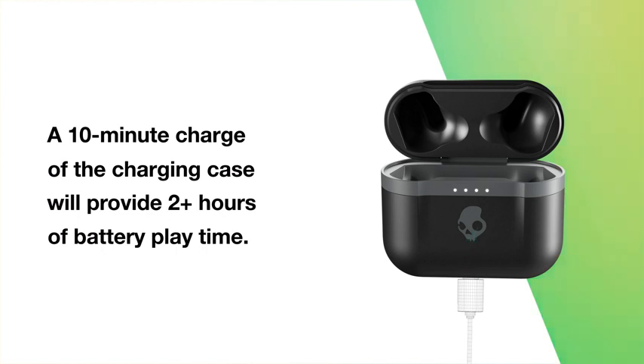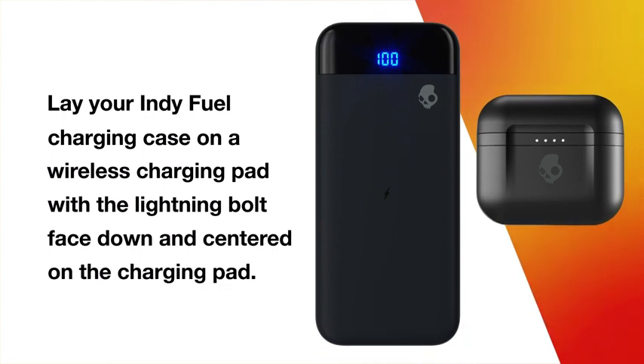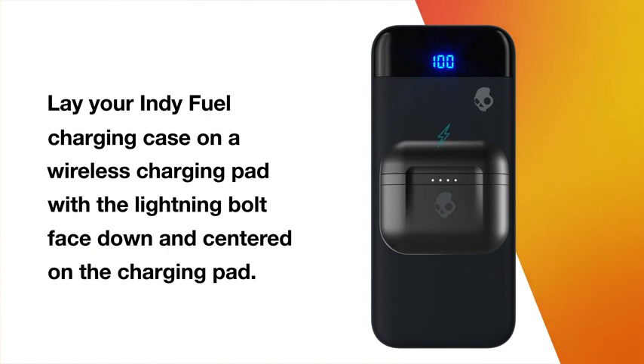A 10-minute charge of the charging case will provide two-plus hours of battery playtime. To charge your IndieFuel case wirelessly, simply lay your charging case on a wireless charging pad and make sure the lightning bolt on the back of the case is face down and centered on the charging pad.